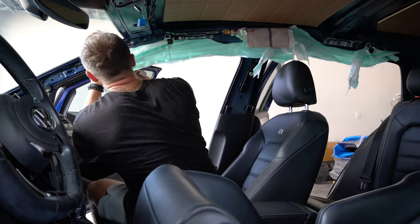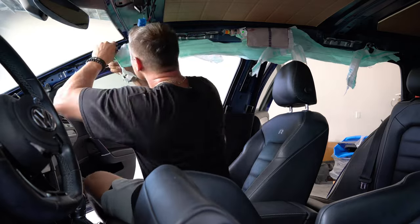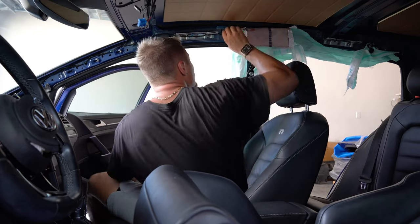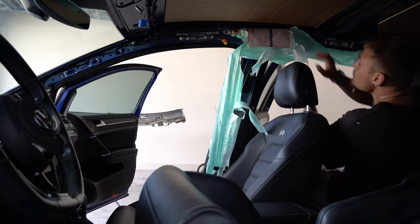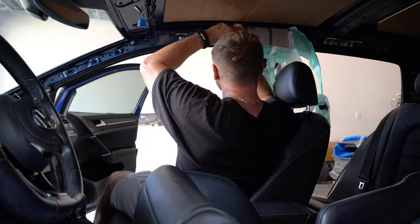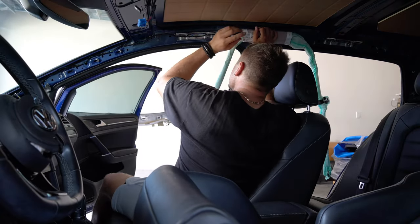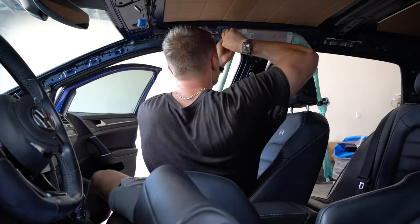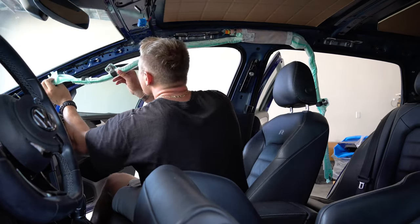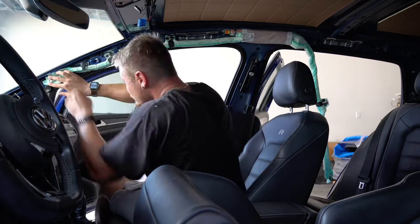With the headliner finally free from the car, it was time to replace the deployed curtain airbags with new ones. Of course, Volkswagen used the same clips for these too. Besides the clips, I also needed to disconnect the orange detonator switch, as well as remove just one screw mounting the airbag to the car. Then you just slide it back and out it comes. With that done, just repeat it backwards when installing the new one, and do the same on the other side.